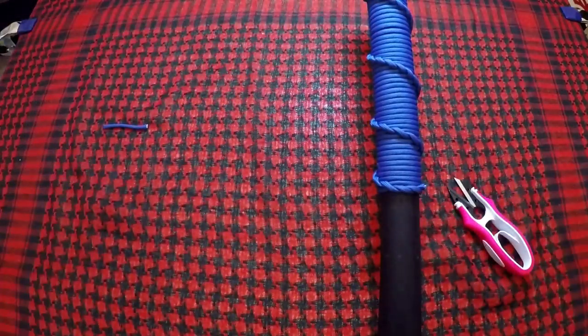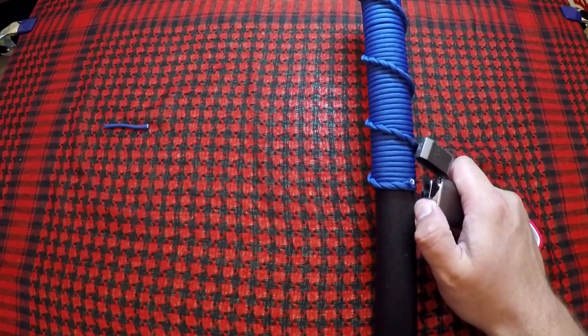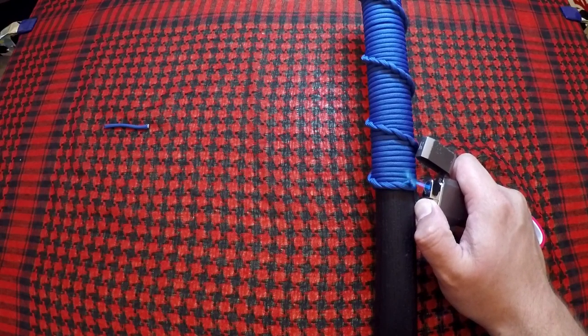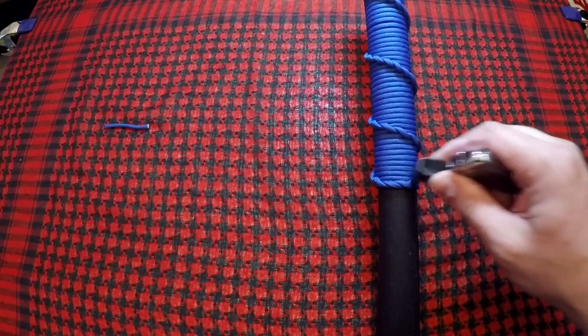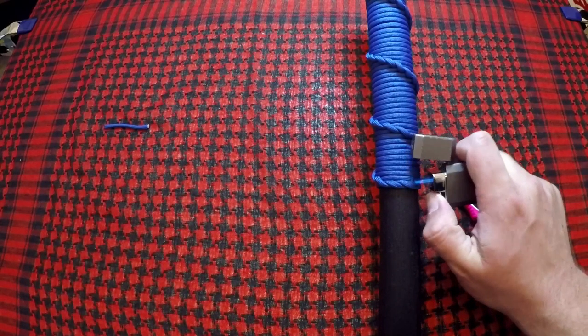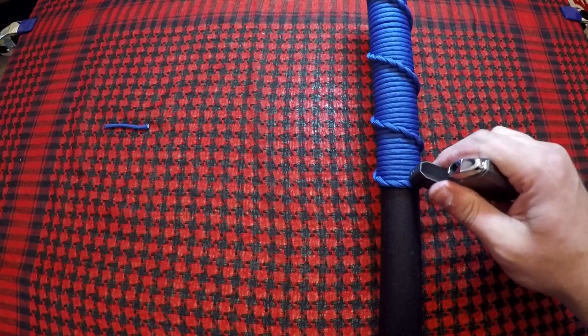I'm going to snip it off right there, take a little blowtorch to it — it doesn't have to look terribly pretty — and just use the cap end to kind of melt it down and give it some structure.